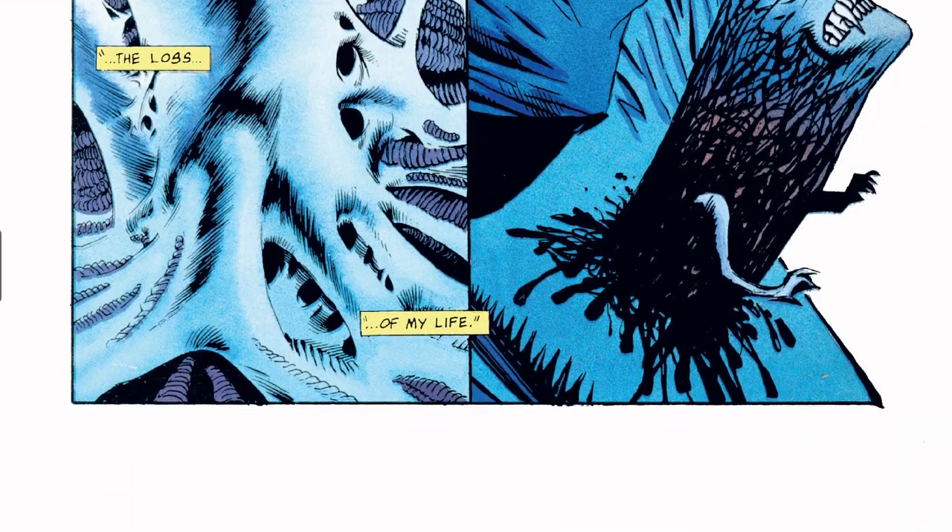So, Aliens: Hive, issues one through four, from 1992, drawn by Kelly Jones. Like and subscribe — hope you enjoyed it, thanks for listening.